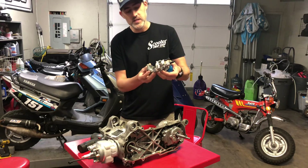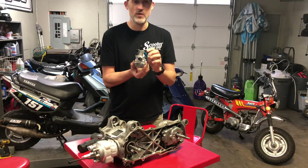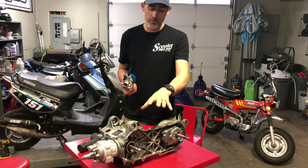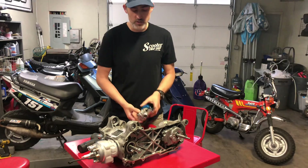This is a Polini CP carb — I just took it apart for example. Before we go into what's involved with the main jet, I want to go over why you need to change it and what scenarios require that.